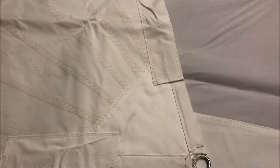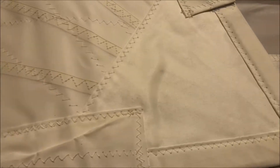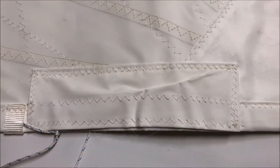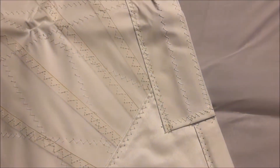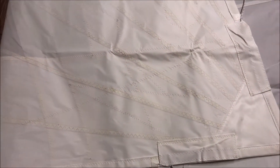Let me just flip this over so you get a good idea what the tack looks like — a good size clew ring, and then we've got leech and foot lines tucked into these pockets with velcro tabs in there. It's hard to show those while holding the camera at the same time.